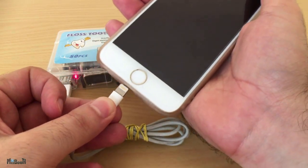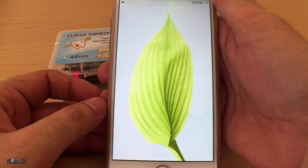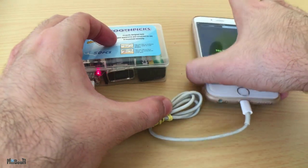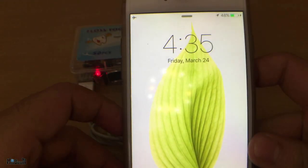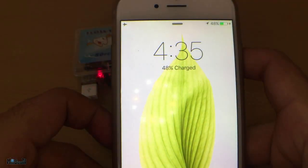Now I want to do a test to see how much this will actually charge my phone. One battery is completely fresh and the other is slightly used. The starting percentage of my iPhone is 45%. After about 30 minutes it has gone up to 48%.